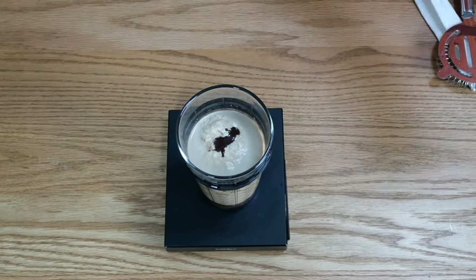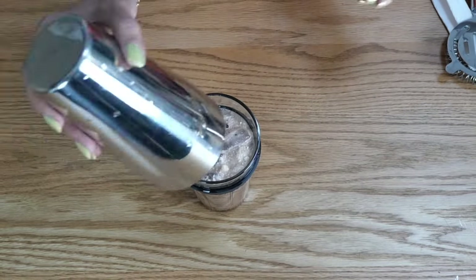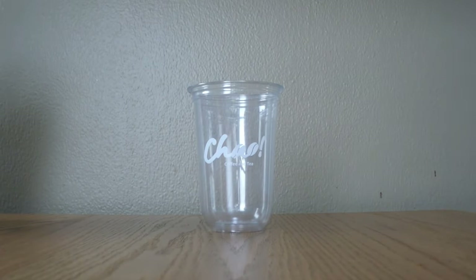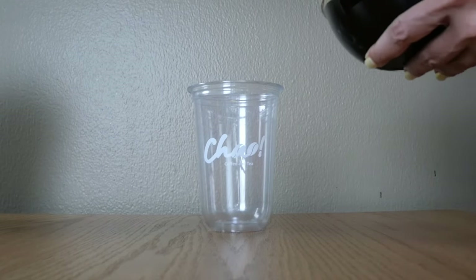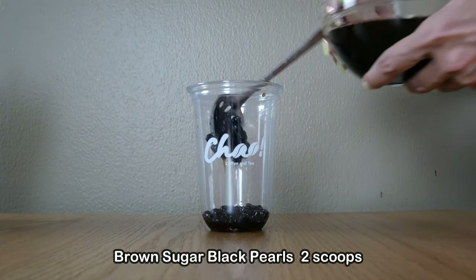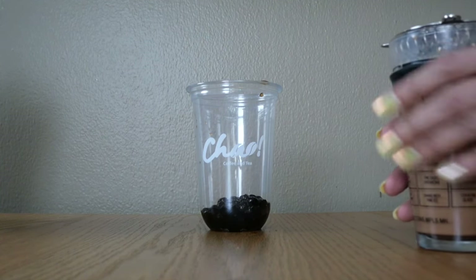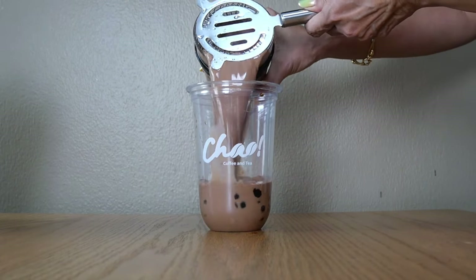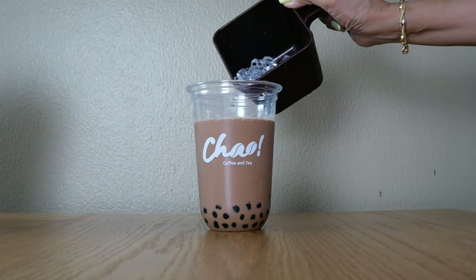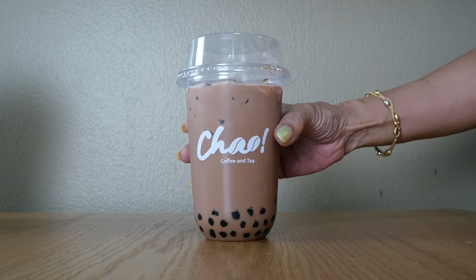45 ml because my chocolate syrup is on the sweet side. If you feel it's not sweet enough, you can go up to 60 ml. Stir it again, add ice, and shake. Now assemble the drink by adding two scoops of black pearls into the cup, then pour the chocolate milk tea in and fill with ice.